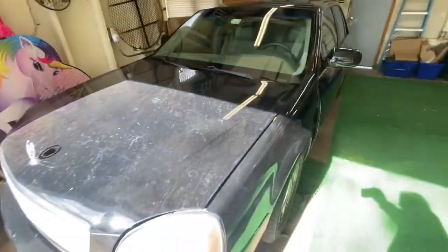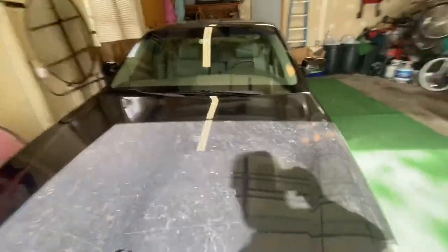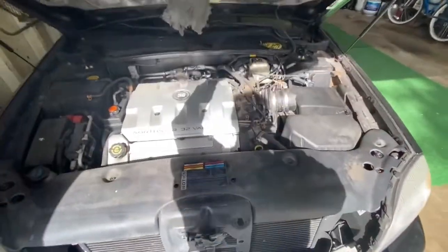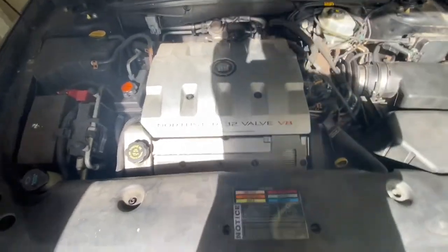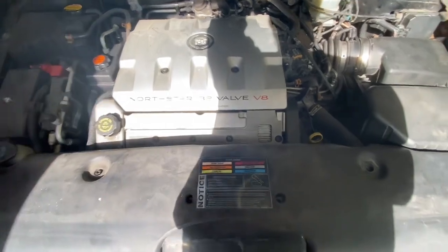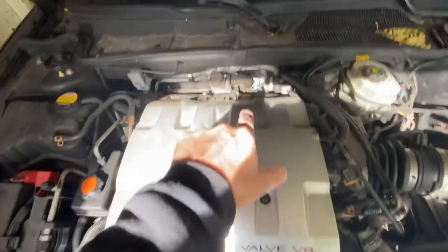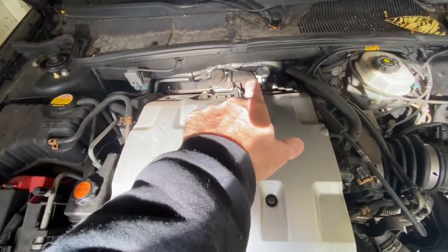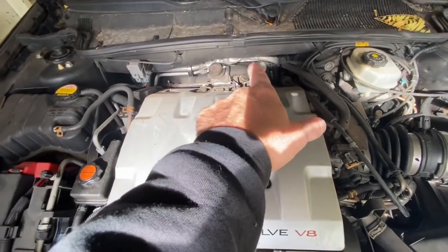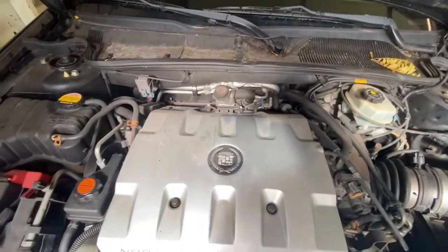Welcome to Fix It with Jeff. Today we're going to be working on our 2001 Cadillac DeVille. We received a check engine code and we're going to go ahead and check that out. I think it's related to the spark plugs and the ignition coils. We're also going to show you how to remove that check valve in the easiest fashion and get started.